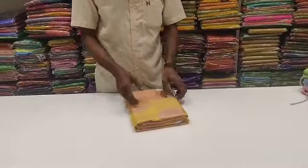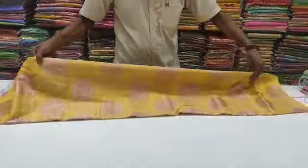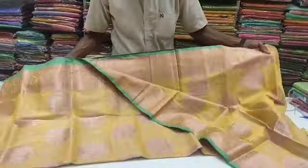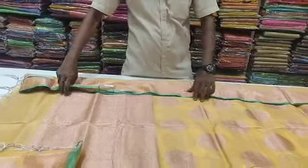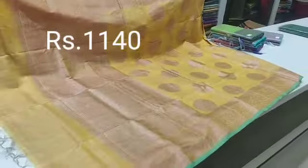This is a sari collection. This is a yellow, this is a pink copper jerry. You can see the price of this color — this is 1,140 rupees.